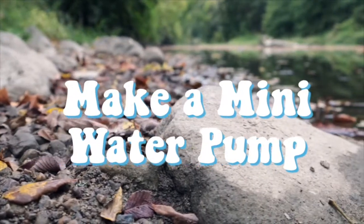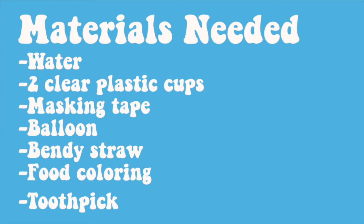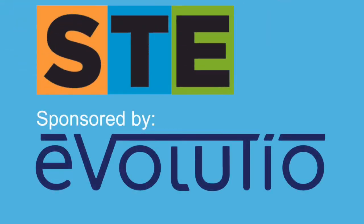Today's STEM Quick Win is make a mini water pump, and it was sponsored by Evolution.